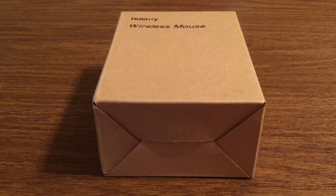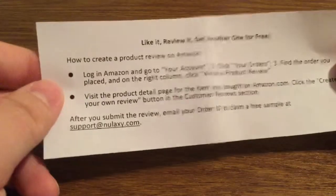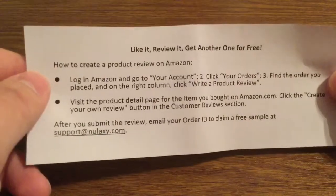Now let's take a look inside the packaging and see everything that this mouse has to offer. First inside you get this little slip letting you know how to review the product. It's going to show you how to create the product review on Amazon — you just want to log into Amazon.